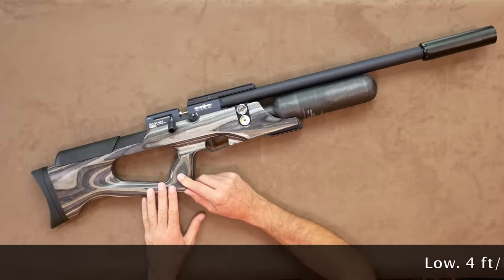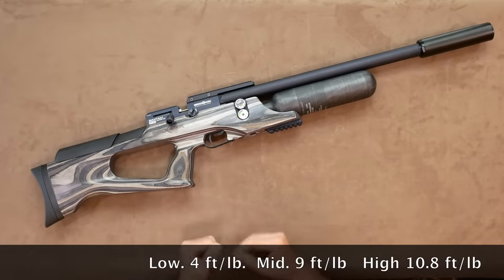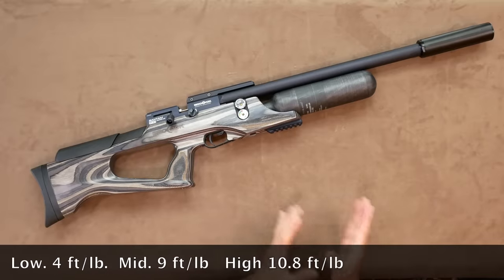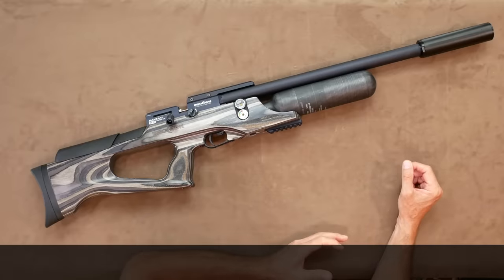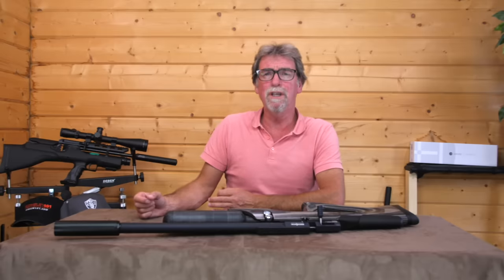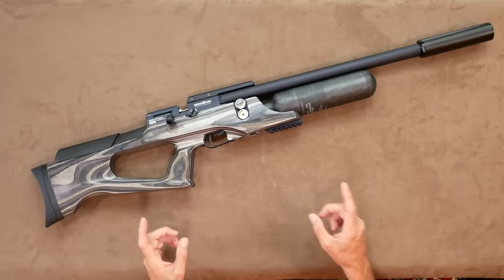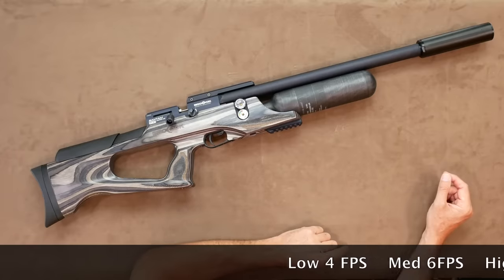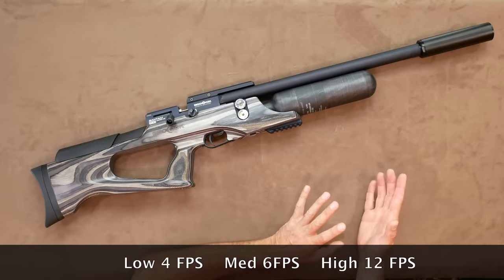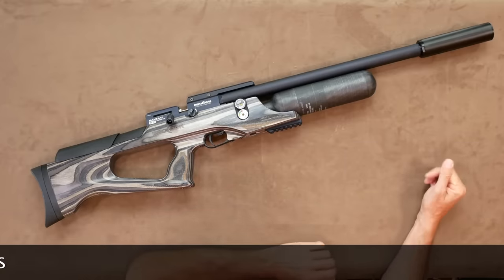Looking at the power figures, it showed just under 4 foot-pounds on the low setting, nearly 9 foot-pounds on the middle setting, but only achieved 10.8 foot-pounds on maximum — a little low for a UK sub-12 foot-pound gun. The spread of shots was also a little off, with 4 feet per second on low, going up to 6 fps on mid, and right up to 12 fps on the maximum setting.